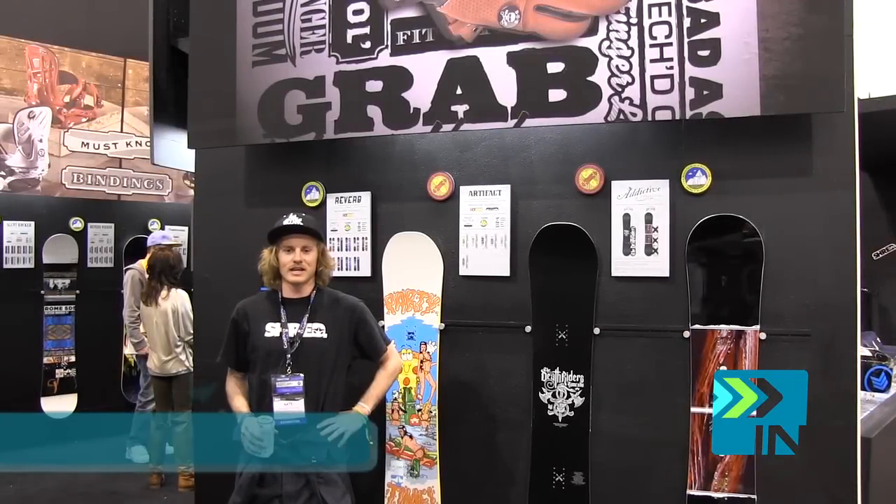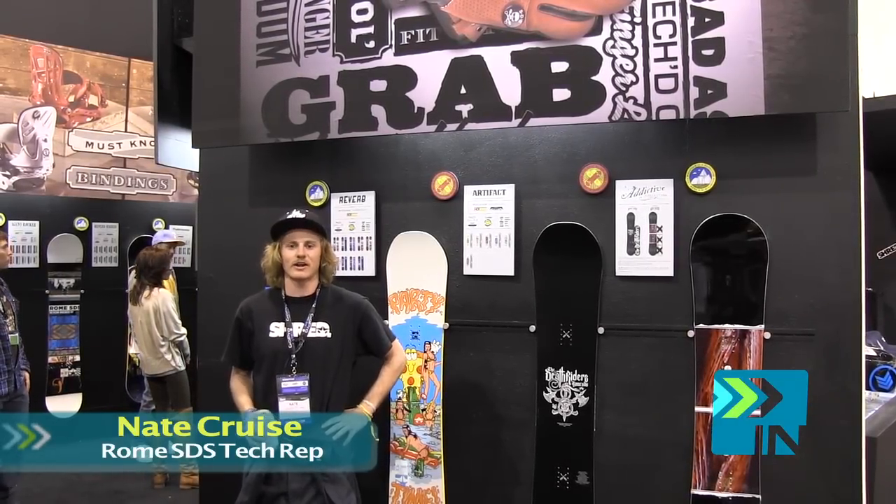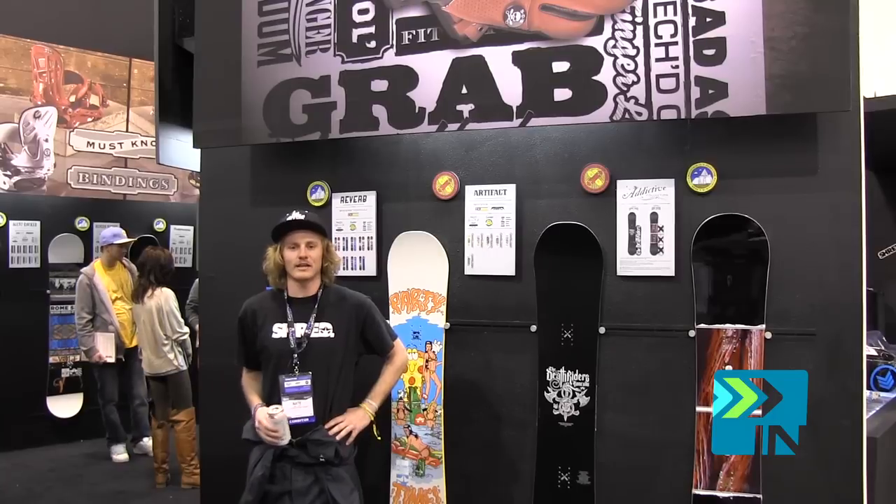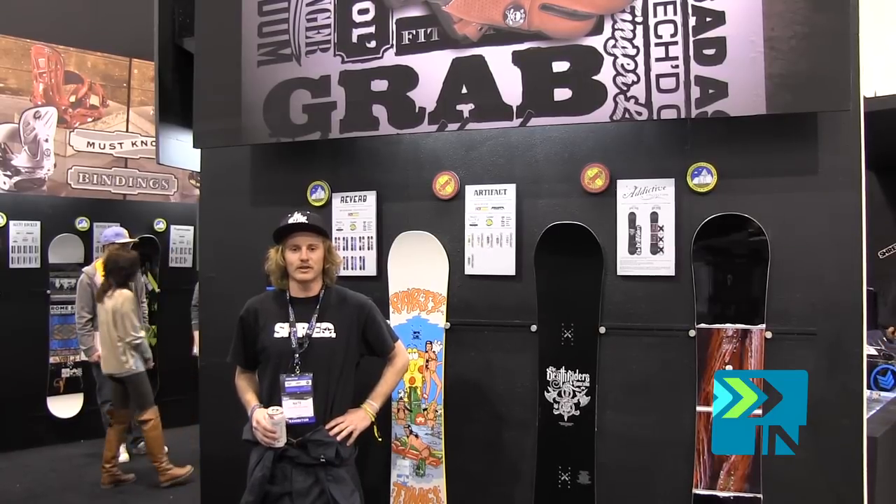What's up out there in TV land? This is Nate Cruz with Rome SDS here at SIA 2012. We're up here in the Rome booth and I'm going to give you guys a little bit of info on our product for 2013.